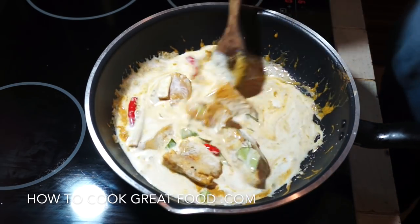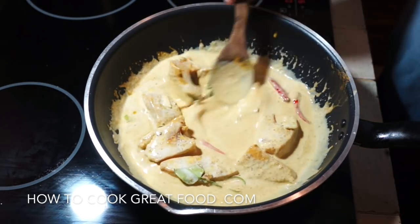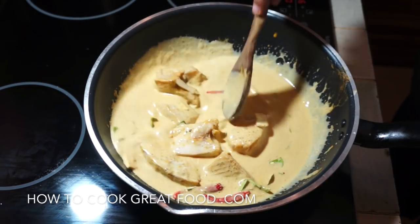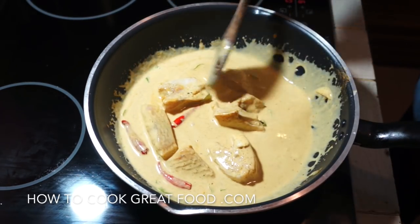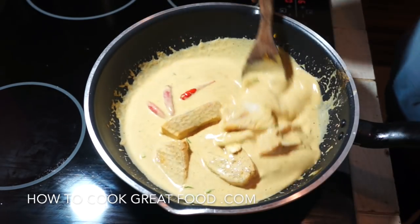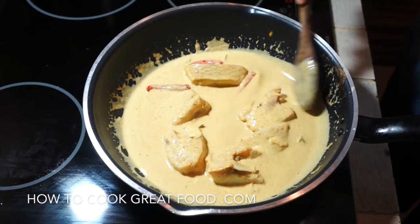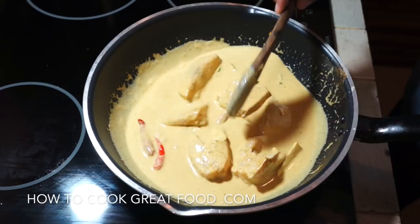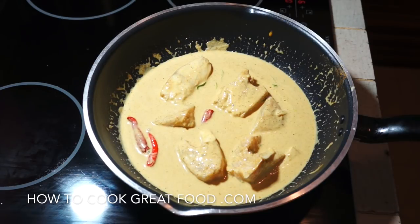Now some more coconut milk and a bit of seasoning. My seasoning is fish sauce — you could just put some salt in if you wanted — but all the flavors are right in that paste, you wouldn't really have to be adding fish sauce or lemongrass and chili. Some people want baby eggplants, peas, or potatoes in here — that's your choice.